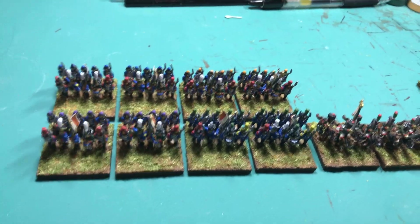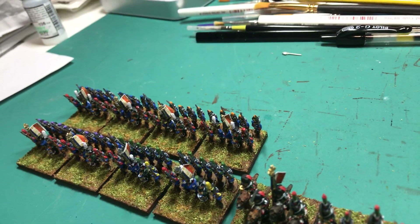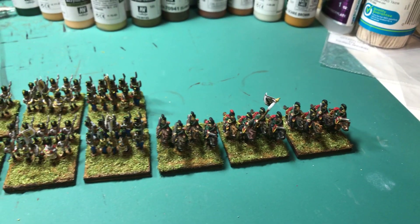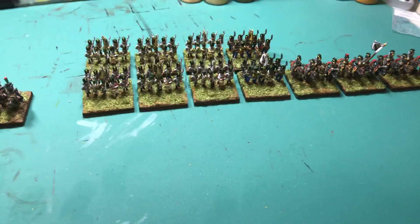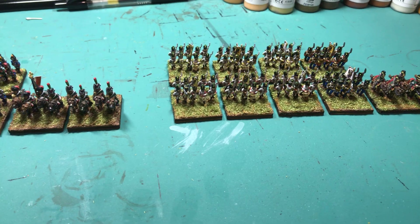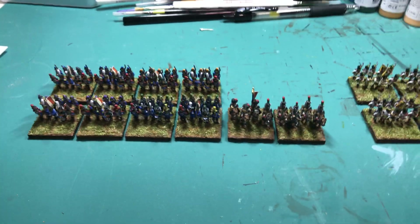It was a big pain in the butt — big fat fingers, tiny little miniatures, tiny little flags. But otherwise I think it all looks really good. Kind of excited to start getting a game in at some point. I think all I have left are two artillery pieces, four reformation areas, and then commanders, and that'll be it for the core box set.